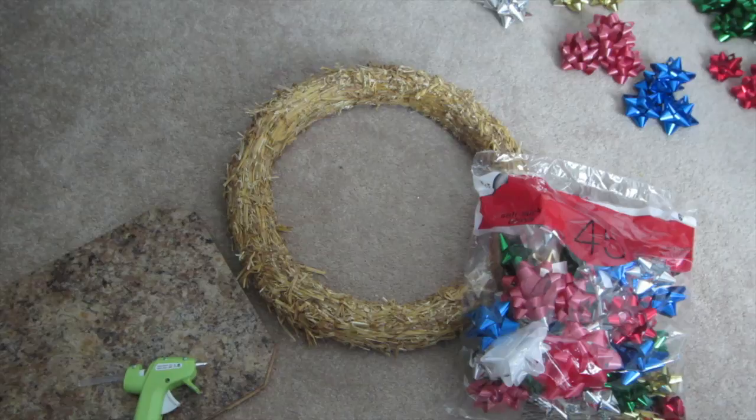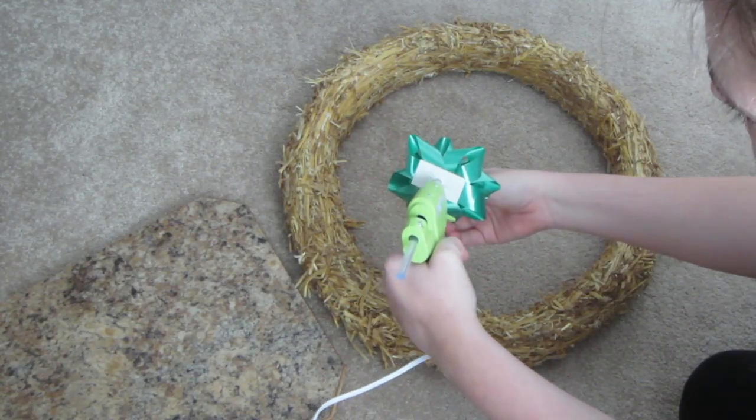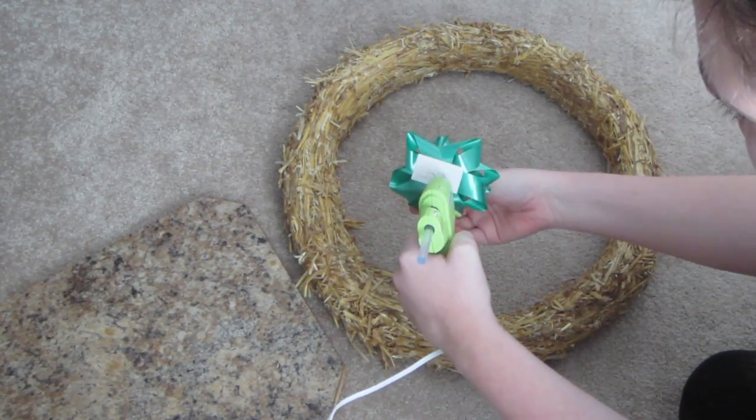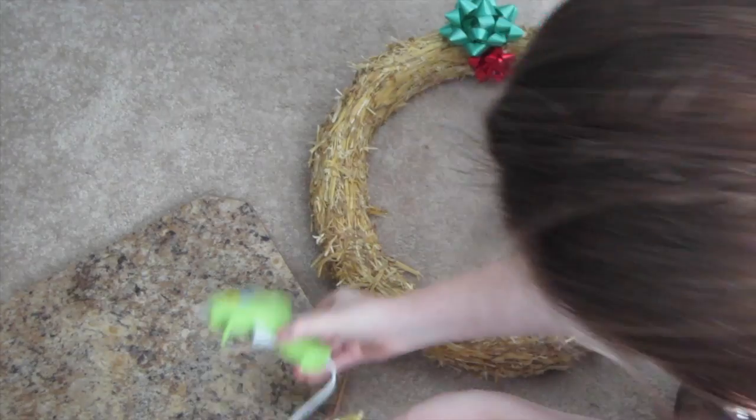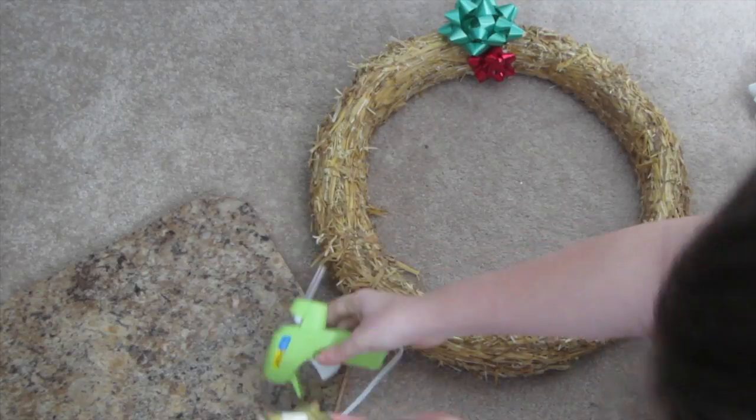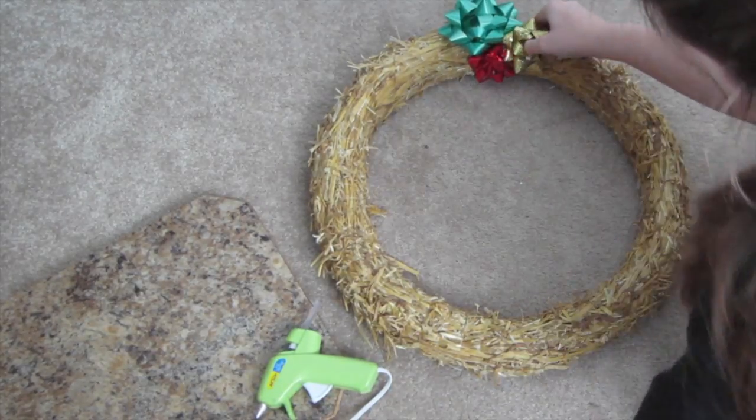So what you need is a wreath, a glue gun, and a package of bows. I used about 90 bows total for my wreath. What you're going to want to do is take the backing off your bow — the sticky part — then put glue on it and stick it to your wreath. Then continue doing this, alternating the sizes and colors all the way around your wreath.